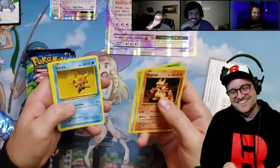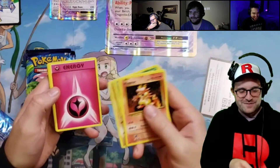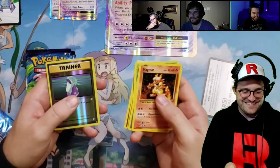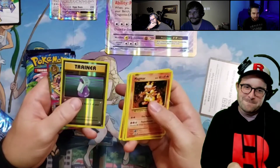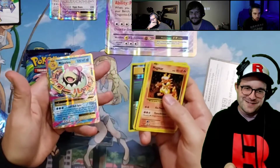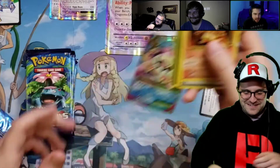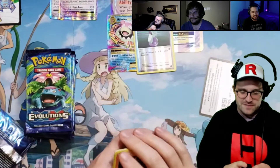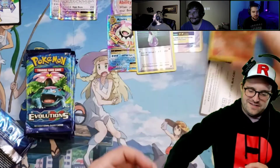We get the fairy energy — called that energy game. I feel like it's a Venusaur... no, it's a Mega Slowbro. Not a full holo. I thought you guys actually saw the border. We got a reverse Potion — I don't know if you needed that Scott, but I do need that.